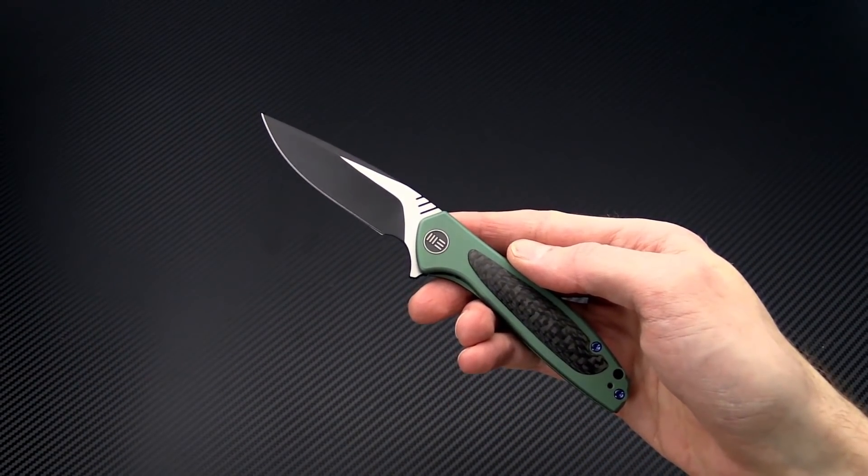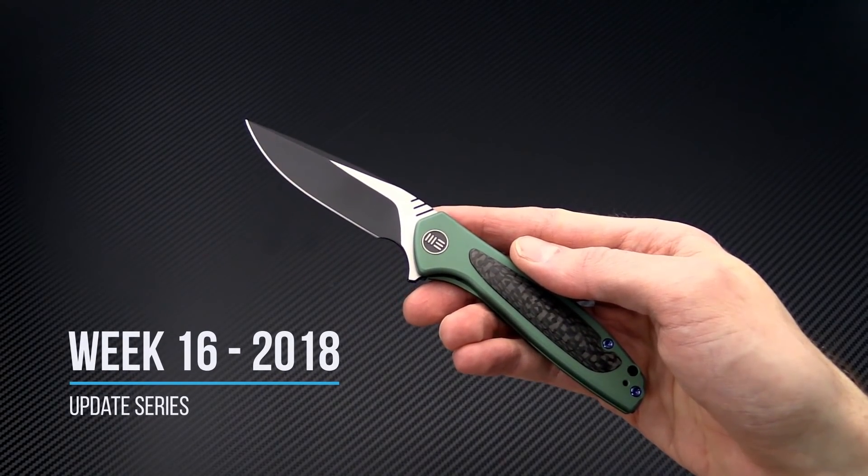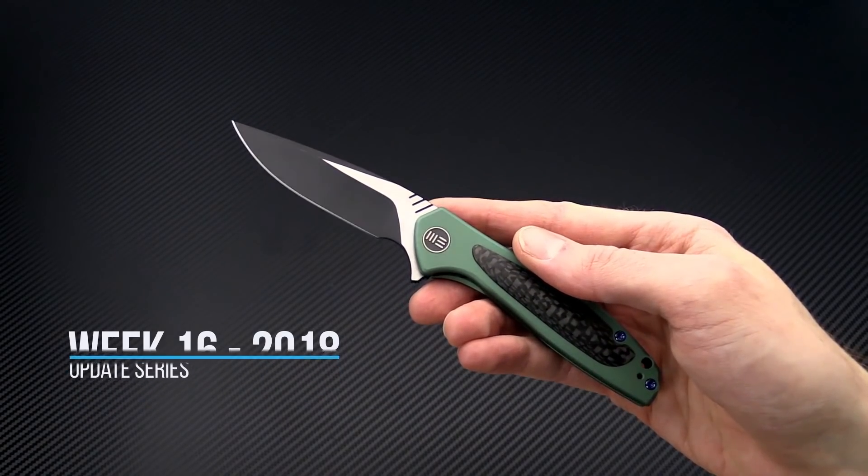Tyler here with GPKnives and we're back again today with the week 16 weekly update. This week we're going to start out with the WeKnives Wisp.